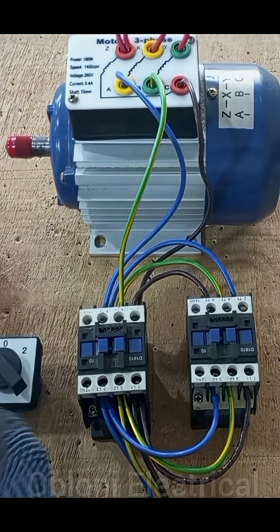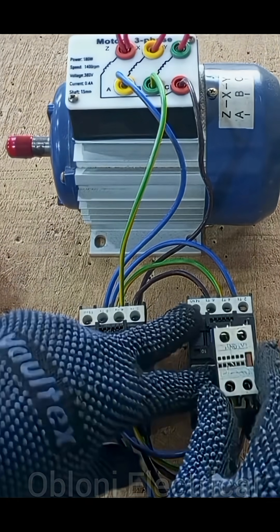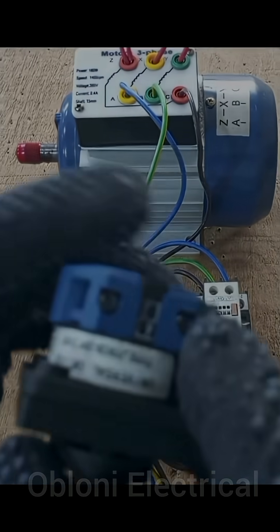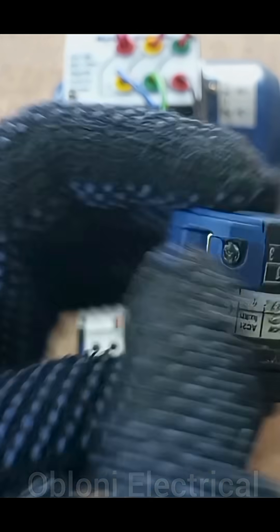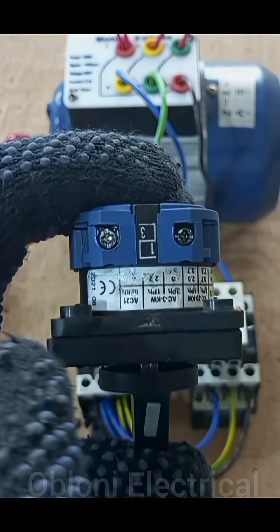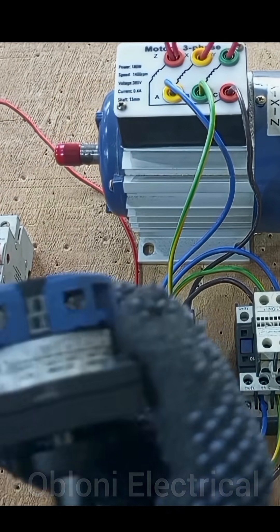We have a selector switch and we need two auxiliary contacts — one auxiliary goes on each of the contacts. When you look at the selector switch, terminal one, terminal two, terminal three, and terminal four. Our input supply — the feed that comes to the switch — will connect to terminal one and then loop to terminal three.